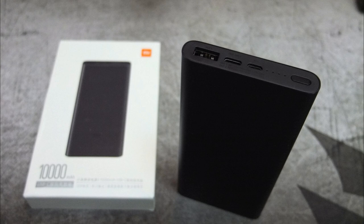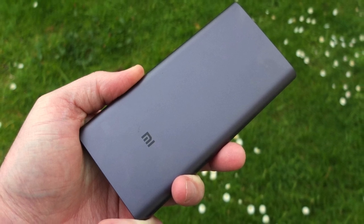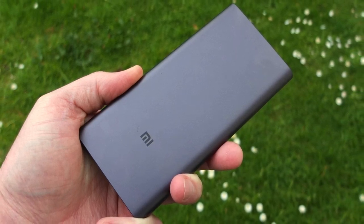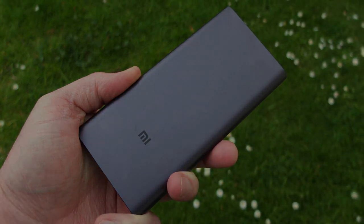That pretty much wraps up my test on the Xiaomi power bank. I like to keep these tests short so you can see the results clearly. There's a good conversion rate on this — about as good as you're going to get for a power bank. If you've got any questions, drop a comment below, and thanks very much for watching.